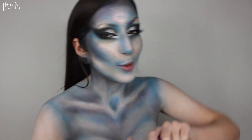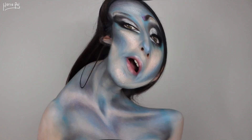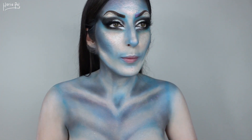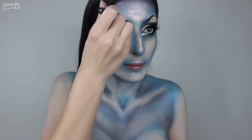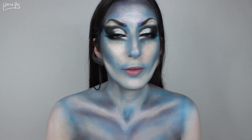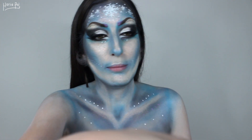Next, mascara on top and bottom lashes. Then I'll be adding these lashes on my eyes. Okay, now eyebrows. Next, I'll be taking this liquid eyeliner and I'm going to be creating dots here and there on my face and on my chest. I think I will be creating some snowflakes on my forehead and I might add them in other places on my chest maybe. I did them off camera because I had to be super close to the mirror because I can't see.